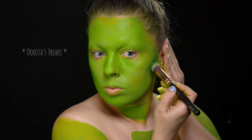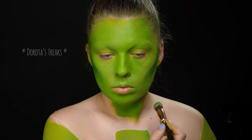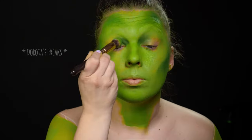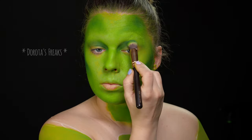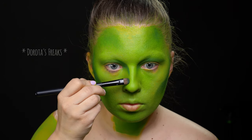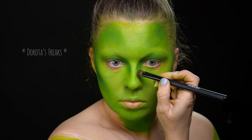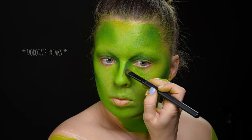Przy konturowaniu przerzucam się na farbę tłustą — farba FX z NYXa w kolorze ciemnej zieleni. Konturowanie będzie u mnie naprawdę mocne i wyraziste, ponieważ mam zupełnie inne rysy twarzy niż aktorka, która gra Gamorę w filmie. Konturowaniem staram się twarz troszkę wyszczuplić i swoje rysy jak najbardziej zbliżyć do tamtych rysów, żeby chociaż odrobinę ją przypominać. Oprócz kości policzkowych zmieniam również nieco kształt nosa.